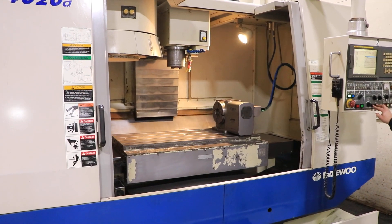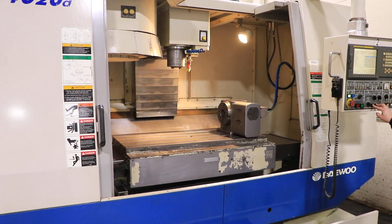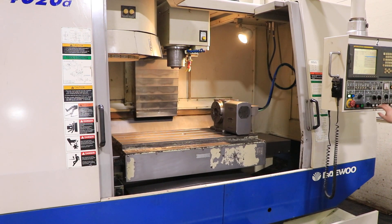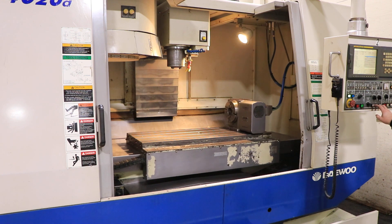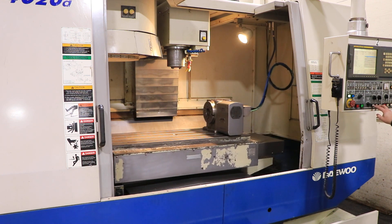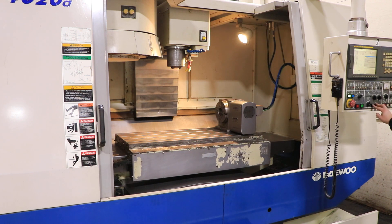That's your Y axis. All axes are quiet. And your rotary. Thank you for watching our video.